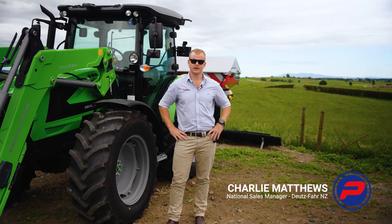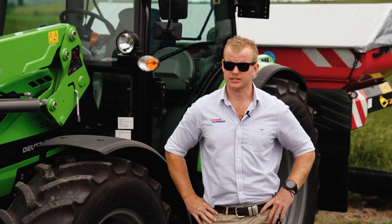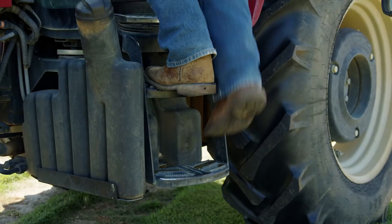G'day guys, Charlie Matthews here from Deutz Farm New Zealand. We're out here today to take a look at our Topcon Value Line system. This is an entry level auto steering system that can be fitted to any tractor. We've fitted it today to our AgriFarm 5 series just to demonstrate the sort of entry level tractor that you can fit these to.